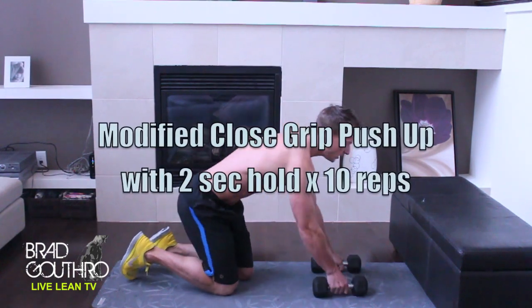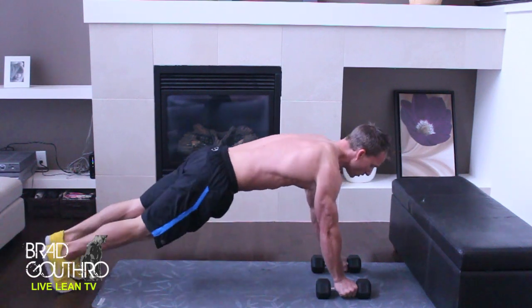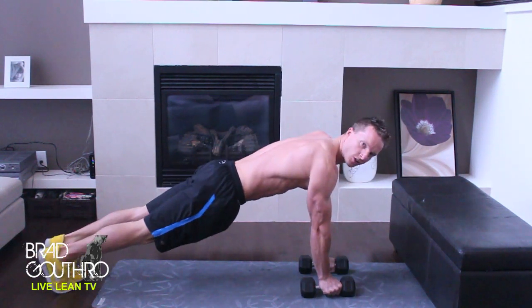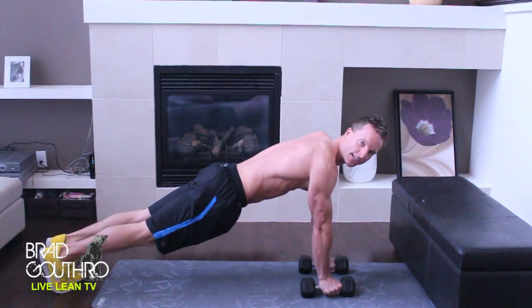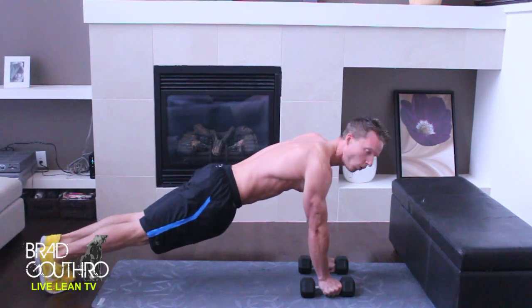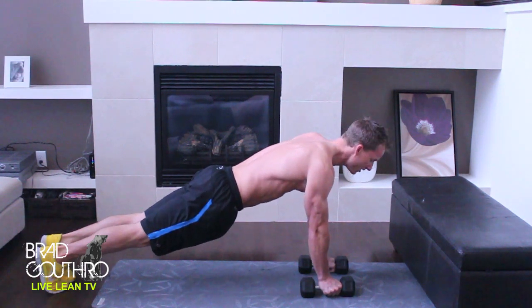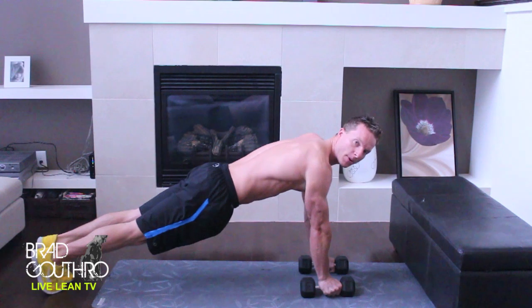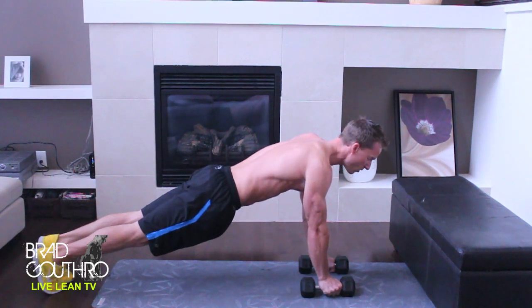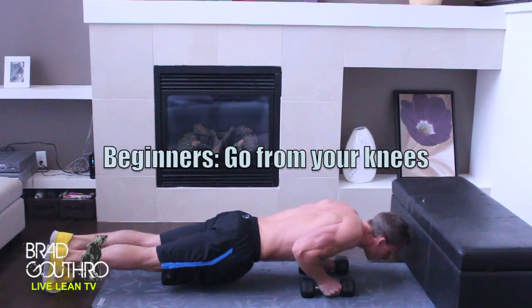The first exercise we're going to do is the modified push-up. We're going to use dumbbells for this push-up and you're going to keep them close into your body. The closer your arms are together, the more it accentuates the tricep. I also want you to hold the bottom of the motion for two seconds — one, two, up. That's really going to hit our tricep even more. We're going to do ten reps.